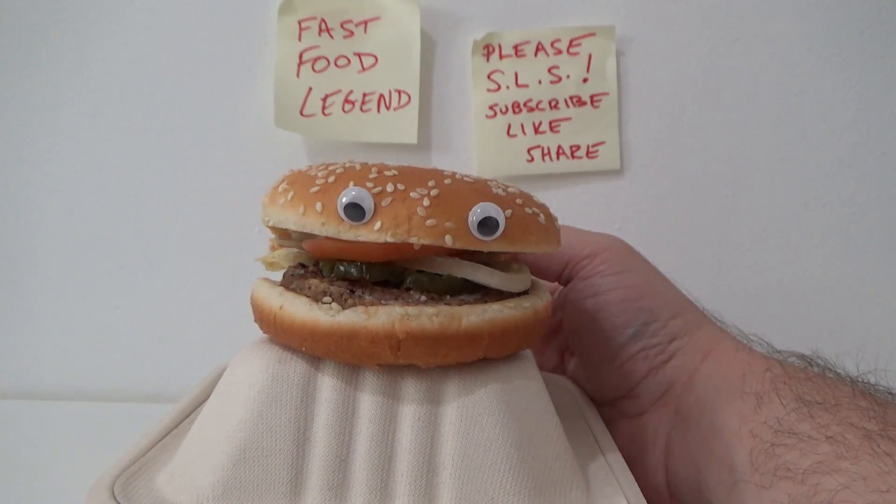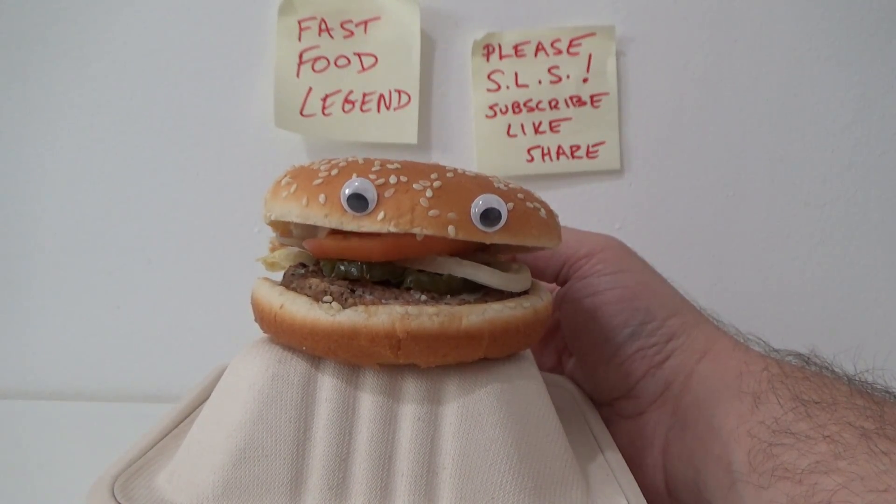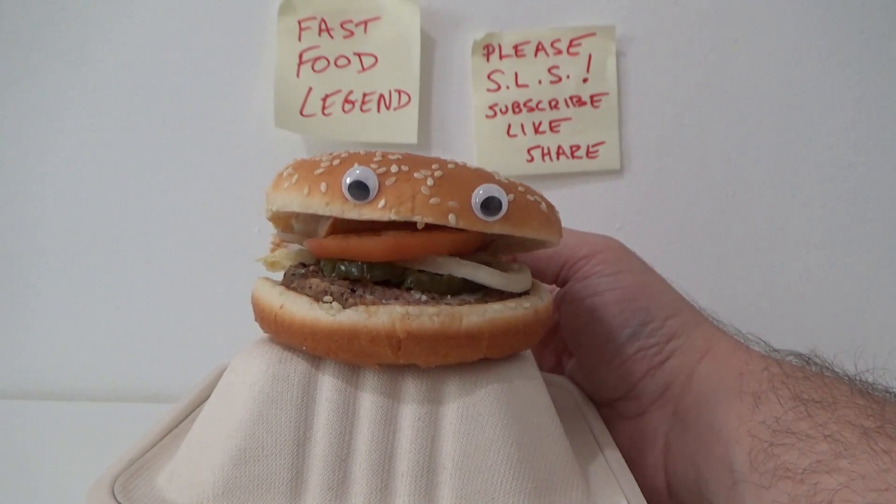Alright, step two: multiply the first fraction by the second fraction. So the top number times the top number equals, and the bottom number times the bottom number equals. Now you've got a new fraction.